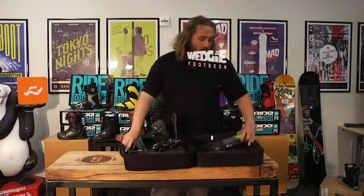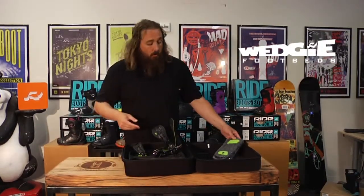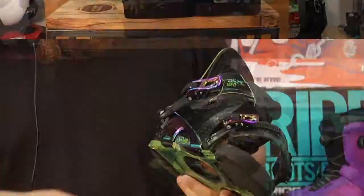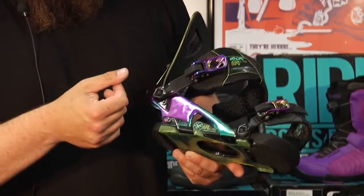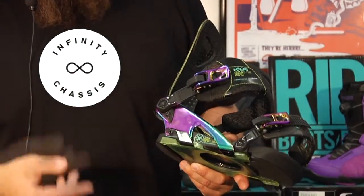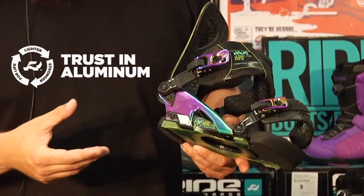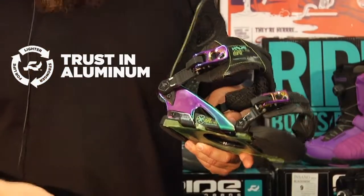It also comes with the Wedgie 2.5 and 4.0 footbeds, so you have the option of going back and forth between those. This binding has our Infinity chassis — that's a T6061 aircraft aluminum chassis. We use aluminum because it's going to give you the most responsive, lightweight response that you can get out of a material.